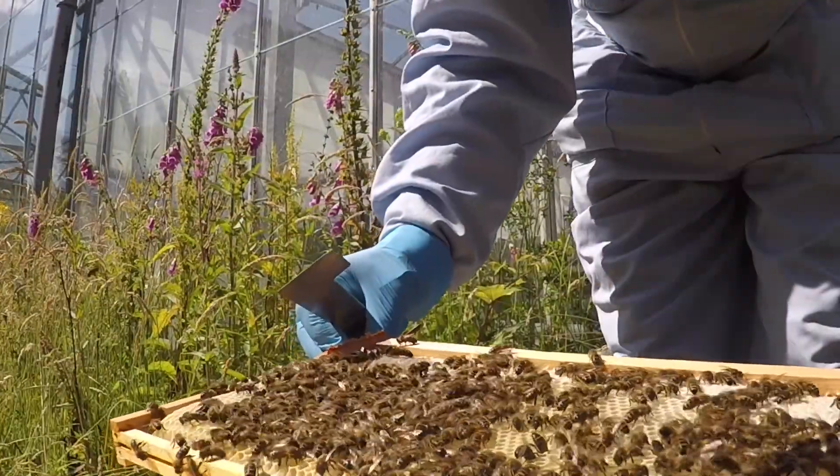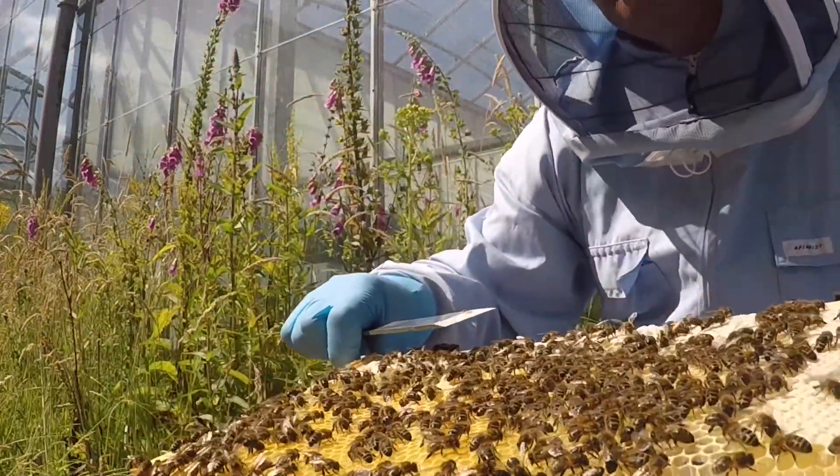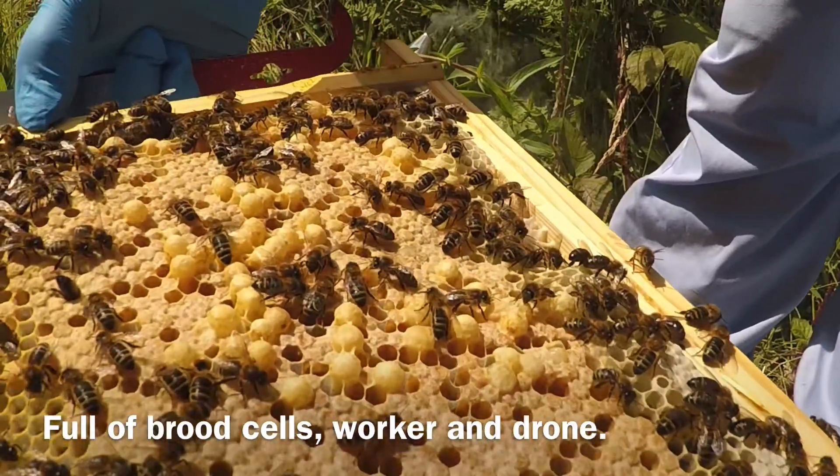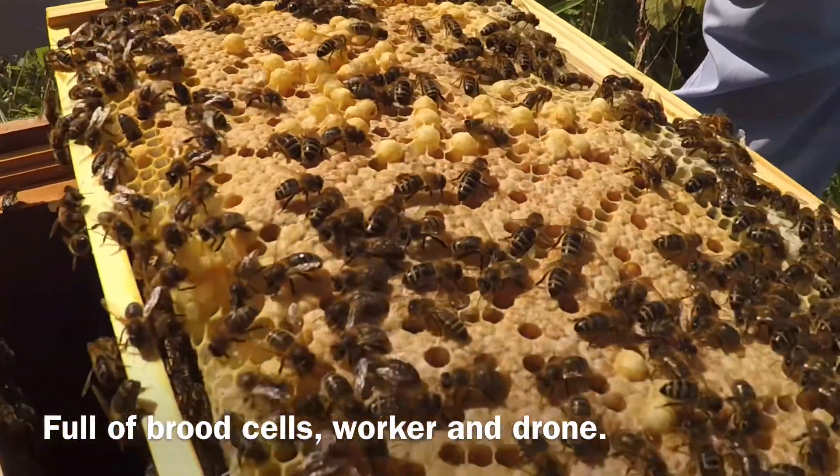The Queen also uses these cells to lay her eggs in — almost 2,000 a day. Here is an example of a very busy Queen; she has been laying eggs all over this frame.